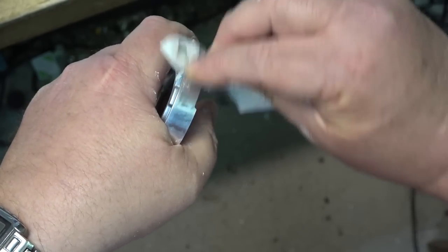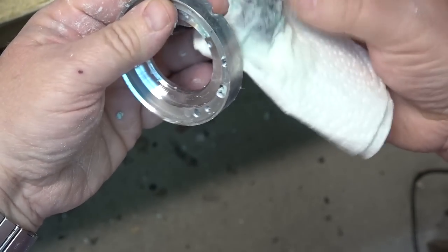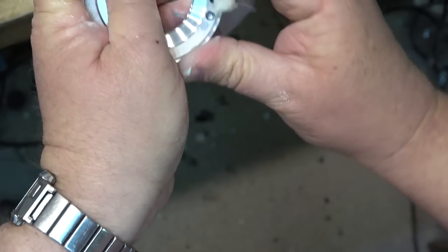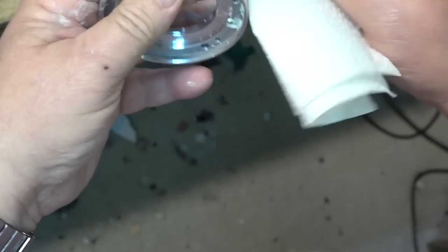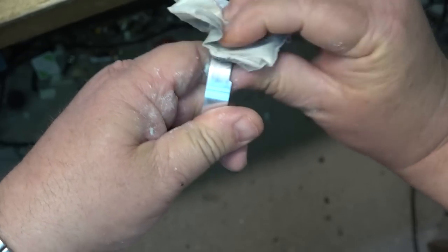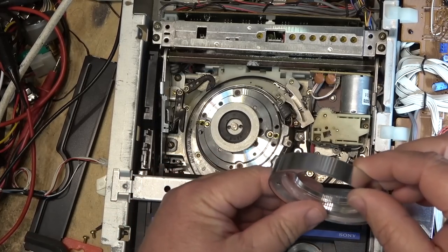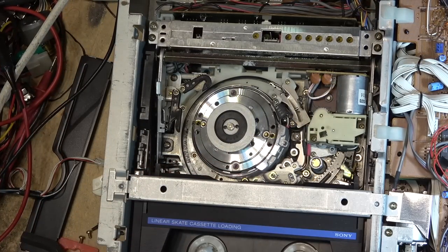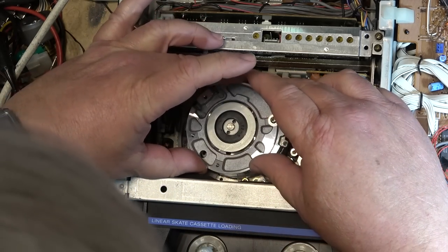If you do this on a regular basis, eventually you'll change the dimensions slightly and that will create even more tracking problems. But you can't get drum parts anymore — they haven't been made for many years. So the only option to try to save these machines is to do this. I'll work on this a bit and then wash it off. You can see it's almost like new now — that's what we want. Getting rid of that shine is important because it causes the tape tension to change, and when tape tension is unequal as it passes over the drum it can cause what looks like bad heads.